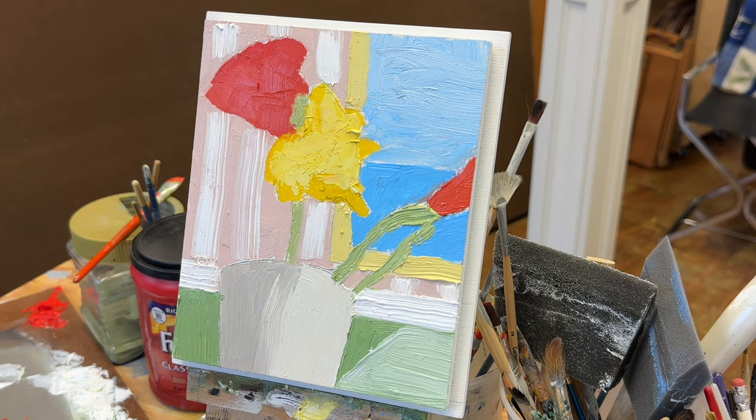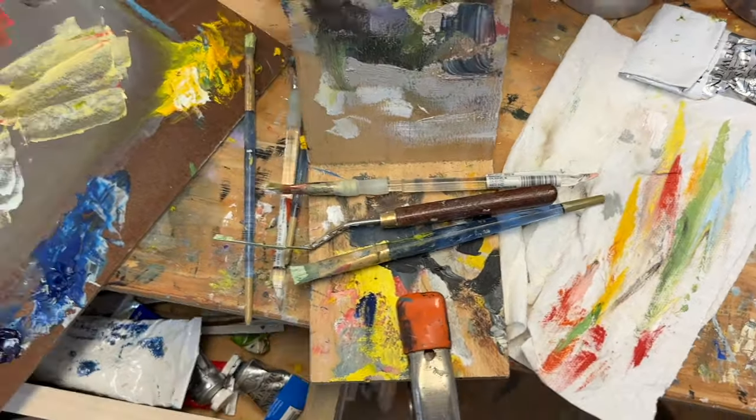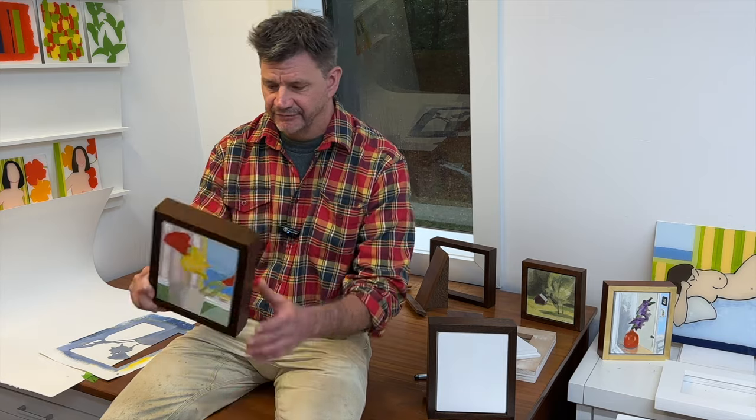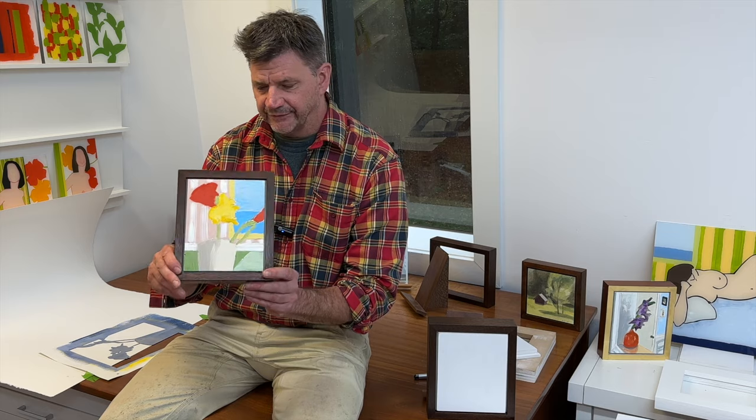That might have worked. Alright, I think I'll leave it. Look at the mess here all of a sudden. So that one was a little bit different, and looking at the video time, it actually took a lot more time than I thought it did, but I was enjoying myself. Time flies when you're having fun. It's a little bit different. I like the palette — it's not very far from these types of paintings that I make on plexiglass.